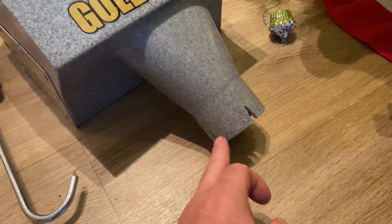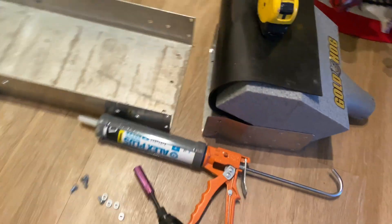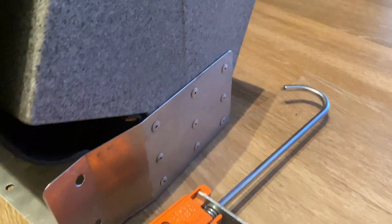When I ordered this, I asked them not to notch the back, so they notched it. They could have put a couple more pop rivets in here.